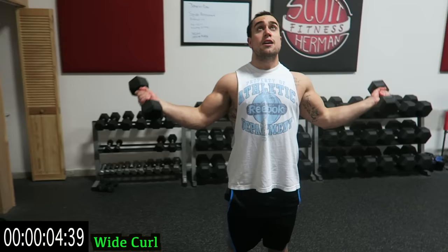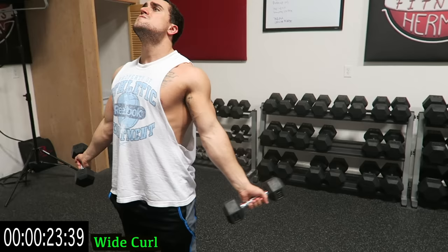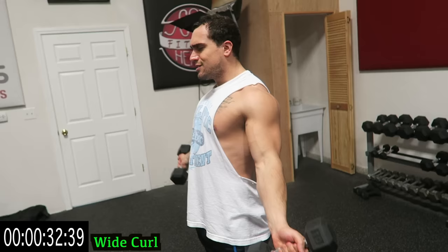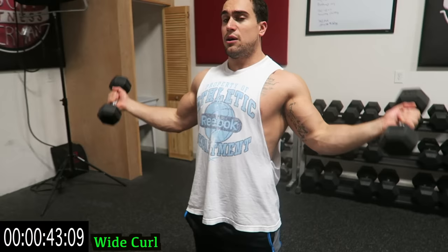In three, two, one — start up. Grab your dumbbells, right into the wide curl. Make sure you get a full range of motion, flexing that tricep at the bottom of the movement. Try to keep this straight, guys — all the way down, all the way up. Try to keep those elbows as still as possible. If you find any exercises easier than others, you can use multiple pairs of dumbbells for extra resistance. Keep those arms angled out — wide curl, guys.